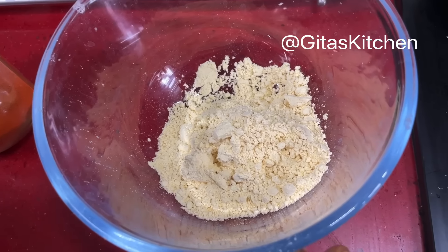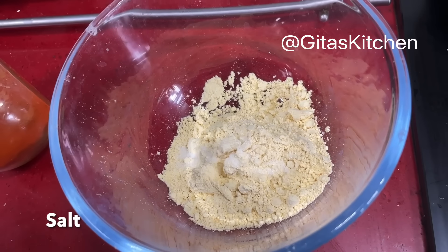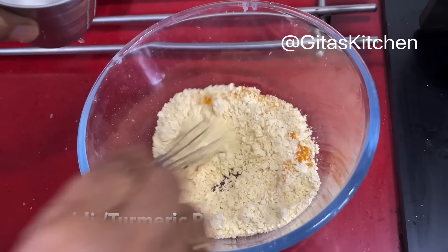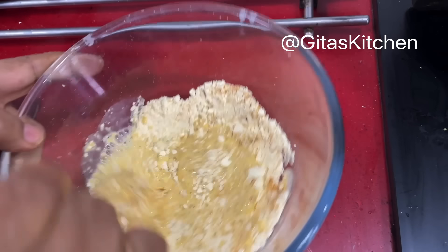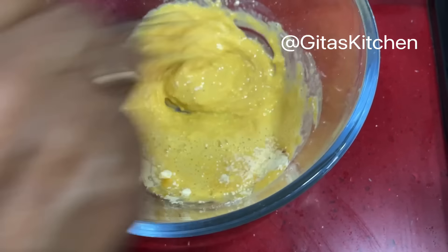Here I have some gram flour or besan in a bowl — you can take 3 to 4 tablespoons. Add a little bit of salt just for this outer covering and a pinch of haldi powder. Now add water little at a time to make a paste for the outer covering. Whisk it well without any lumps.